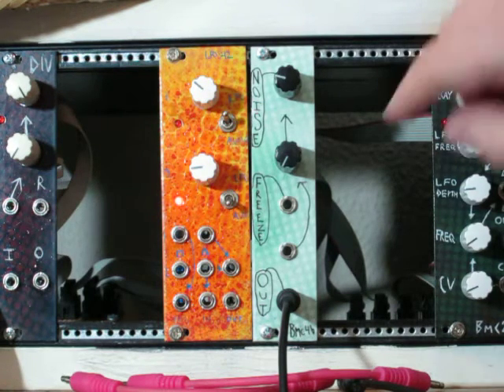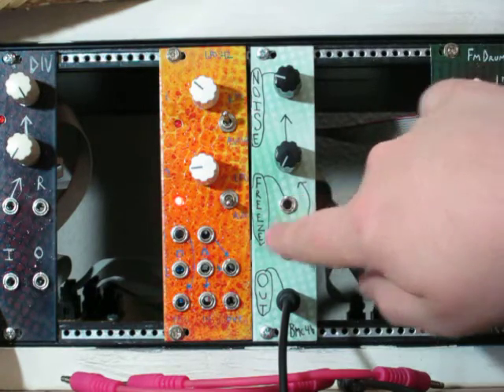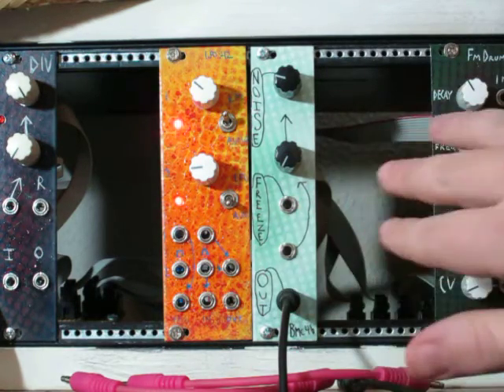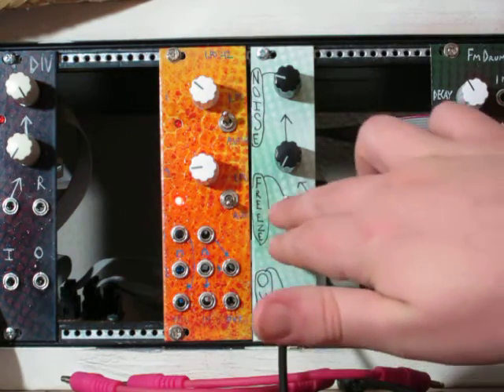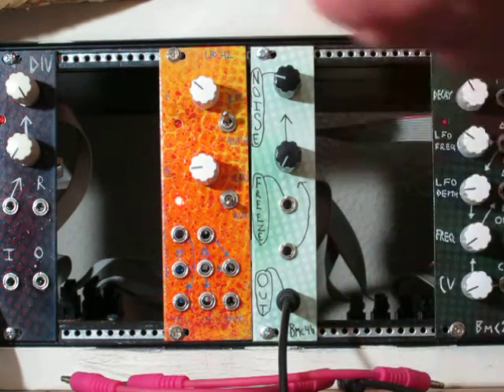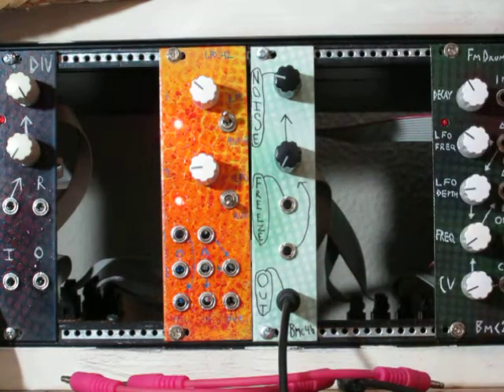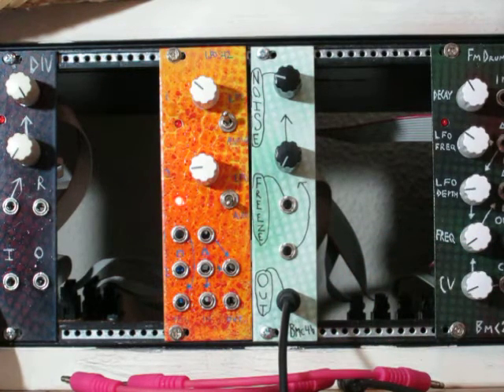Secondly, we have the freeze control. This is normalized to plus 5 volts, so you don't need to plug anything into it for it to do anything. The module works normally with nothing plugged into it, but when you have something plugged in, whenever the voltage is below 0 volts, the output stays at a steady DC voltage — it doesn't update. It freezes on whatever voltage it was, and then when the voltage goes above 0 volts, it starts updating the output again. So if you can get very short triggers into this, you can use it as a random voltage generator.